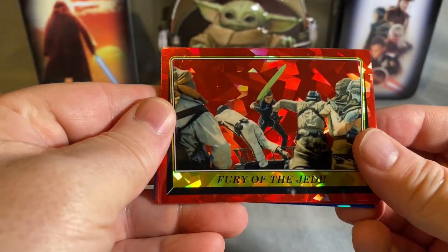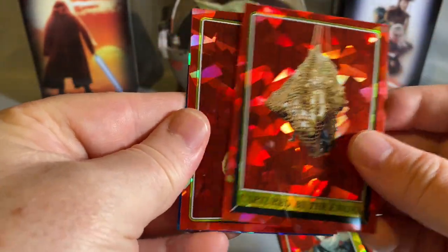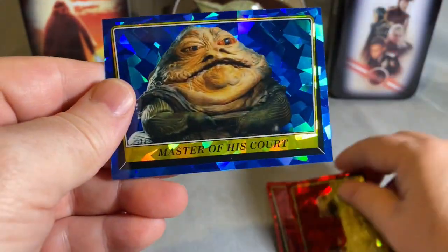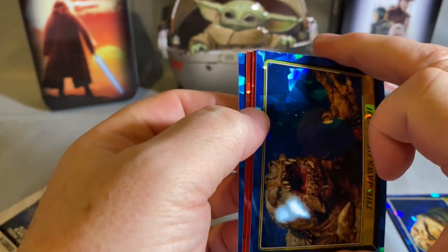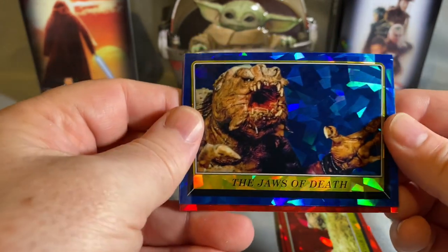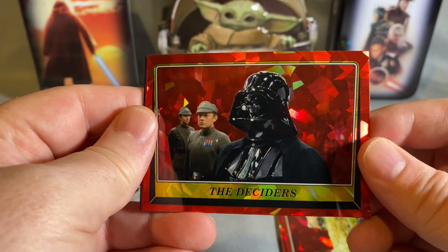Opening the first pack — Fury of the Jedi, Captured by the Ewoks, Under Attack, Master of His Court, Jabba. From the last series I got used to everything being blue, so when you see a red you start to get excited because the reds are numbered to five. They still have reds numbered to five in this one. Haven't seen one yet — Jaws of Death, and a nice Vader.